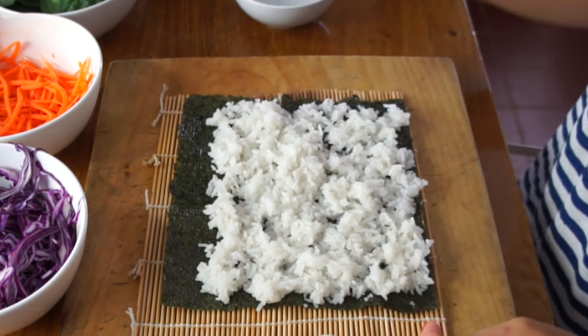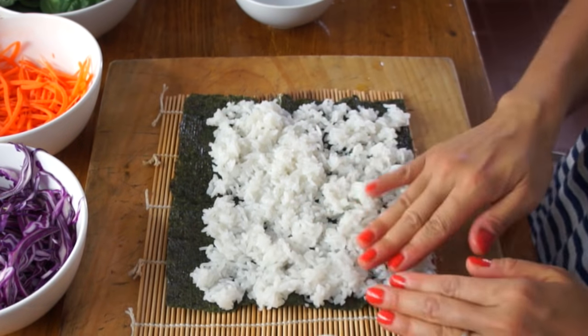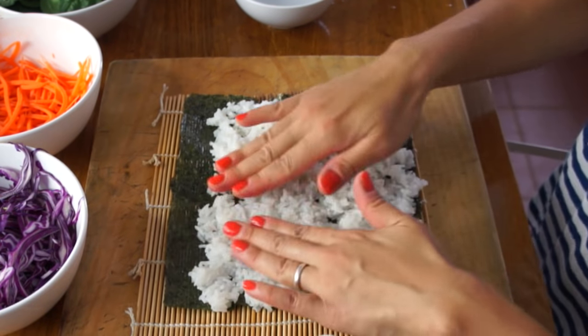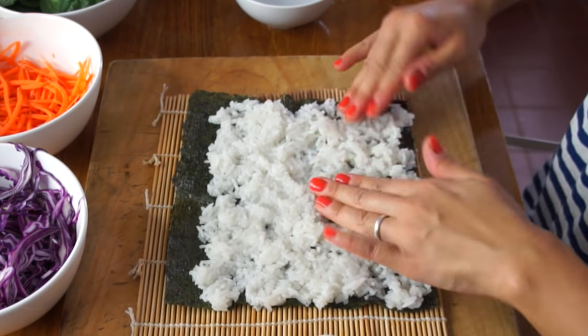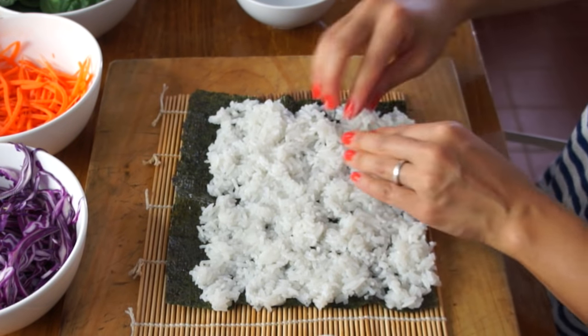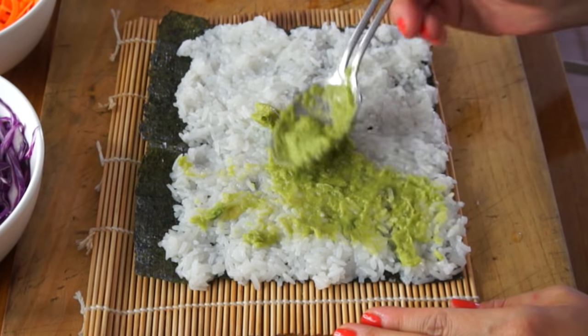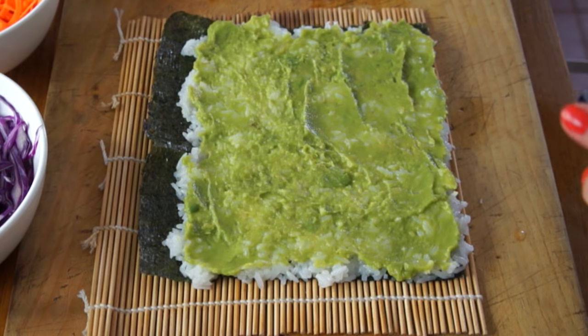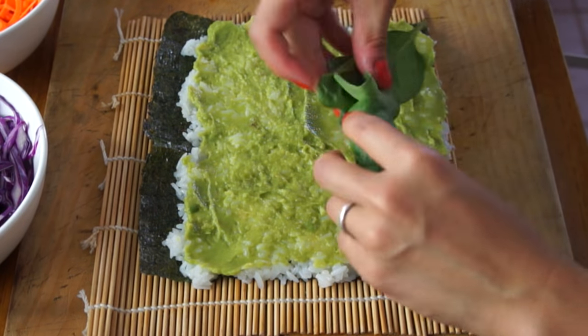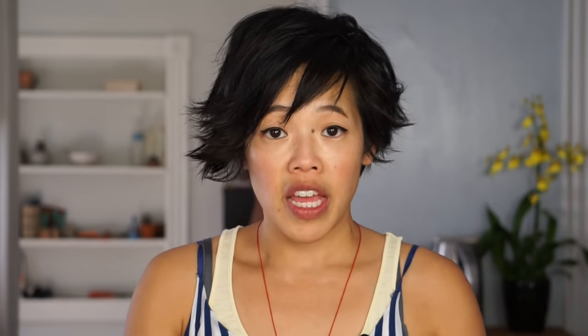One thing that helps when you're dealing with sticky rice is using a bit of water to kind of spread it out, because it'll keep it from sticking to your fingers. You want this to be nice and even and not too thick. I'm going to add a layer of guacamole. Next, I'm going to take some spinach and place a good pile here. The trick is we want to do it evenly, but we also want to put it centrally located, because once we roll it, it's going to squish out the sides.